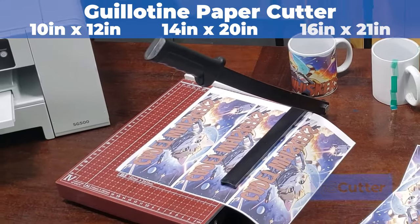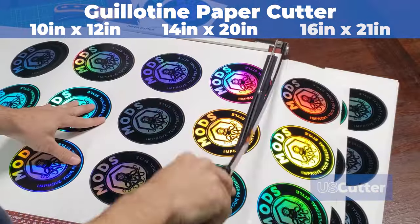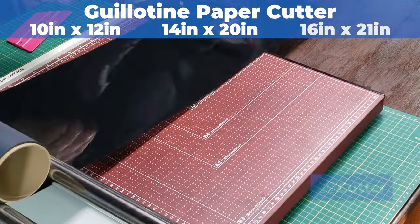Not only are these guillotine style paper cutters great for use with paper, photos, and cardstock, they're also great for cutting adhesive vinyl and heat transfer vinyl before or after weeding.